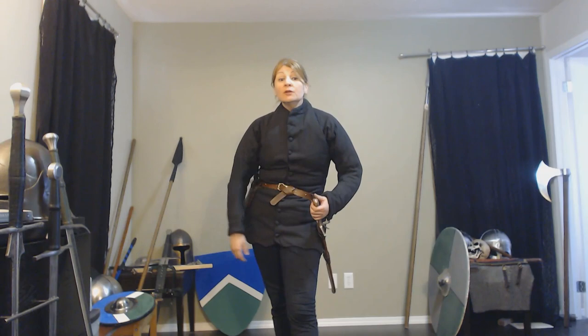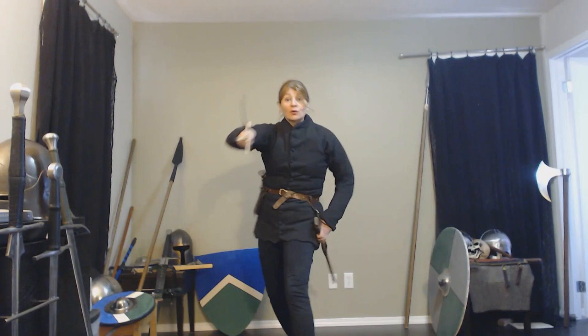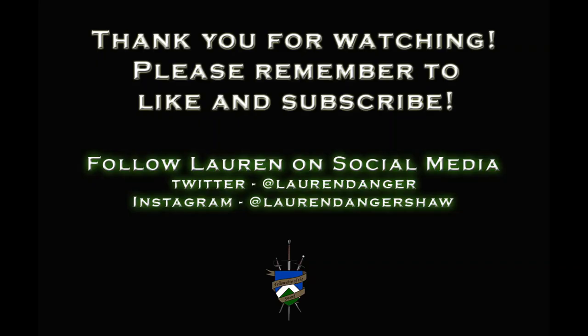Thank you very much. I hope you have a great day and remember — go from the hip and don't turn your back.